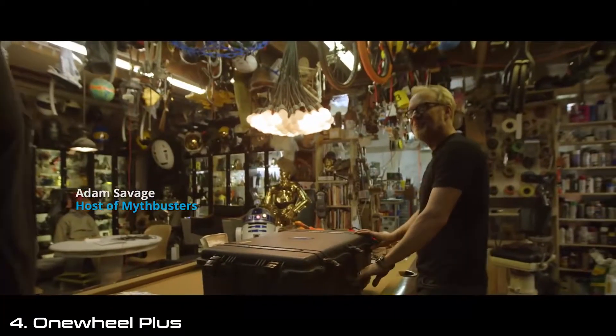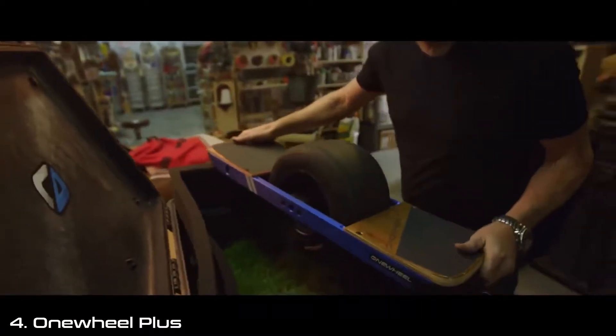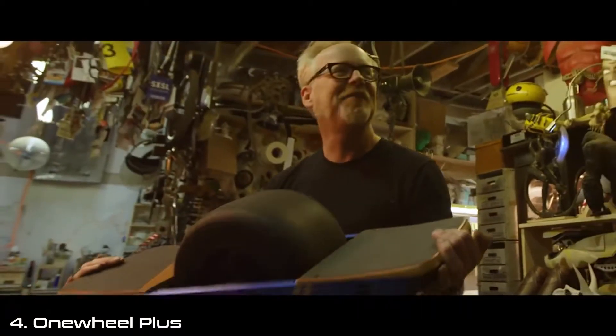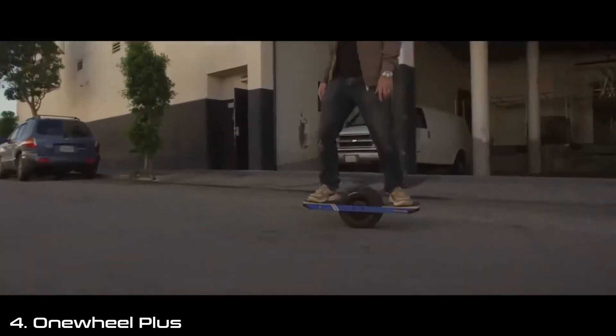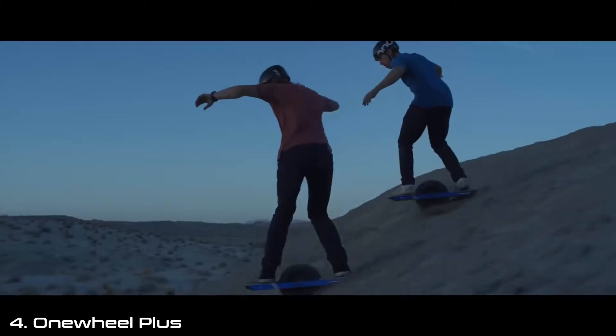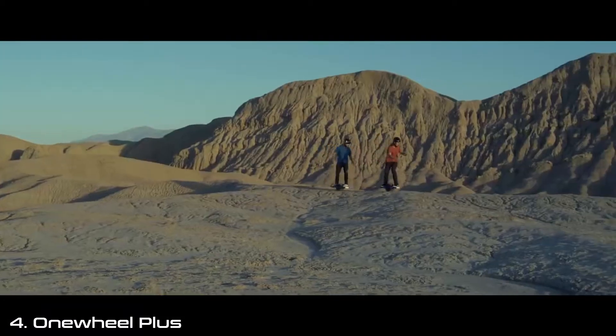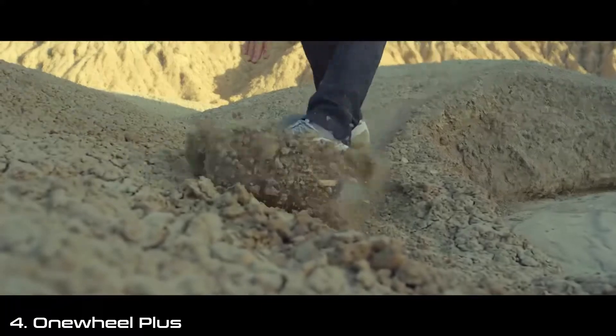So I'm the first one outside the company to see this. You are the first person. This is OneWheel Plus — everything the next generation of OneWheel should be. Let's take it out and ride. It feels much more instantaneous, the motor feels smoother, this is even more like flying. The original OneWheel was fantastic for what it was, but it is such a night and day difference as far as stability and predictability. It's a Ferrari compared to a GTI.